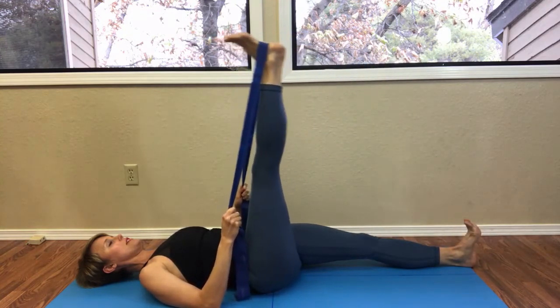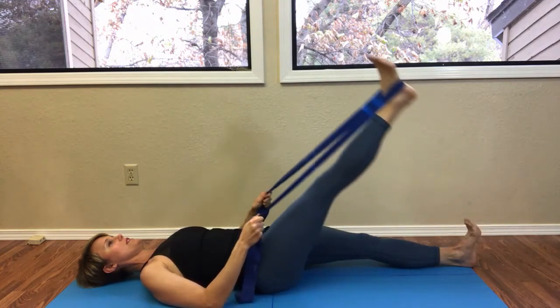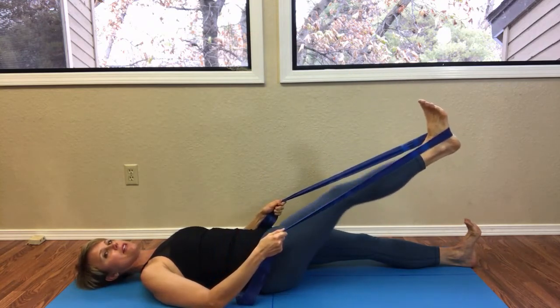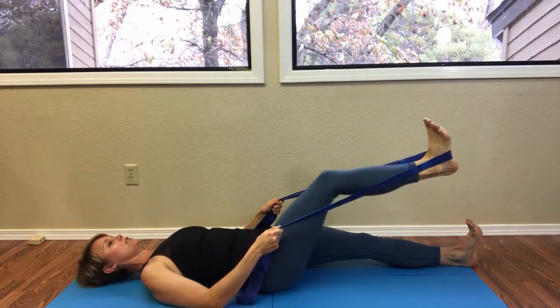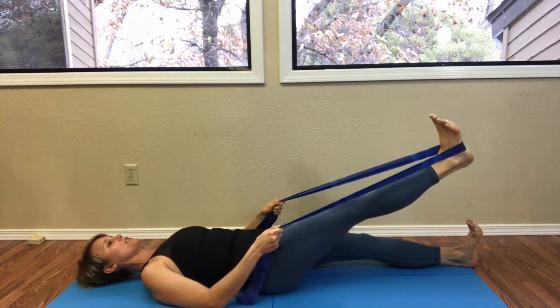See if you can keep your torso nice and calm with these leg movements. Then take the leg partially down and from here you're going to fold the knee and lengthen the leg. Again, nothing changes through the torso.